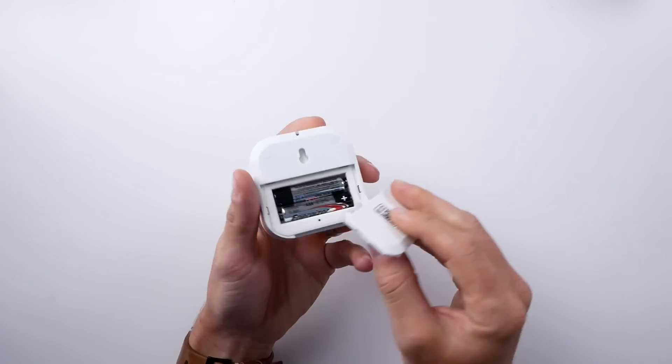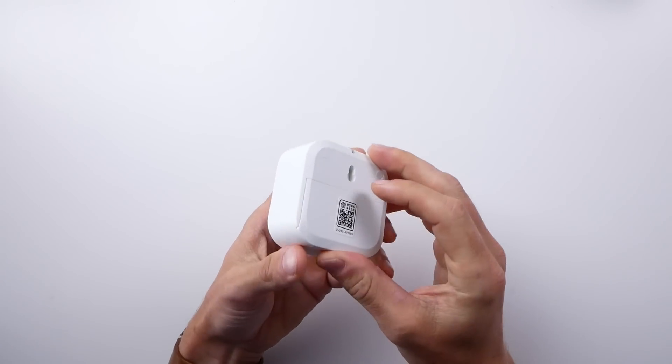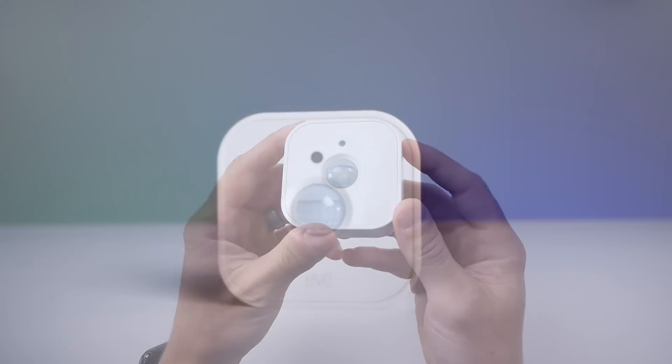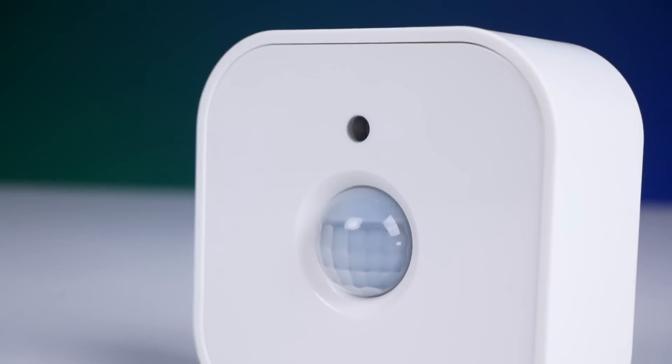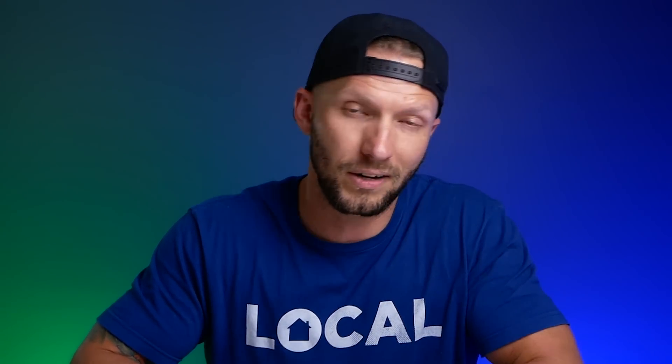The only thing left to be determined is the battery life, which I'm really interested to see. Having only had mine for a short time, I obviously couldn't test this out. I'll probably put mine in a pretty high traffic area just to see how long the battery does last. Thread products are supposed to be low power and very good on battery life, but as we've seen with some other Thread products in the past, that's not always the case. So stay tuned for updates on that.